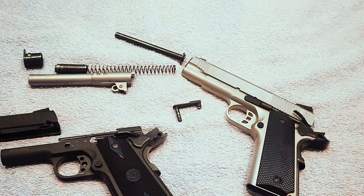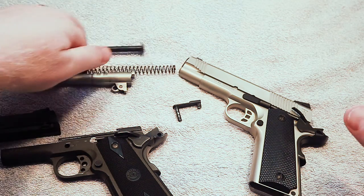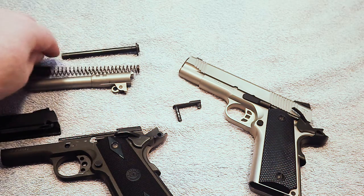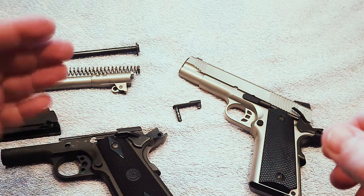Some of your higher-end 1911s — those that are hand-fit — depending on the manufacturer, sometimes they will invest the time to polish those surfaces much better and more refined, and that does help some of them work a little bit better. But even some custom 1911 manufacturers will tell you that you need to put round counts through them. Les Baer, for example, will tell you that you need to get at least 500 rounds through that gun before you even think about calling them with an issue. Those guns are very tight, very nice firearms — I don't personally own one, but I've had my hands on them.